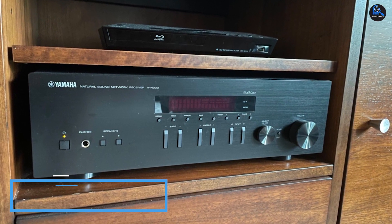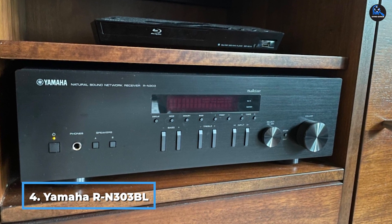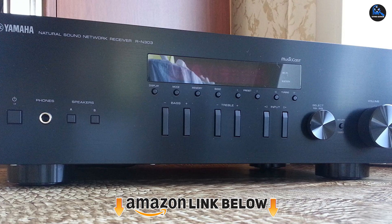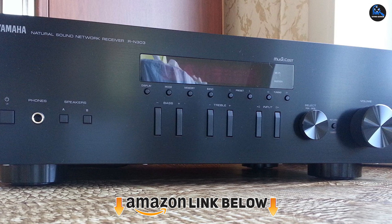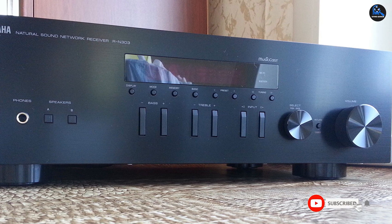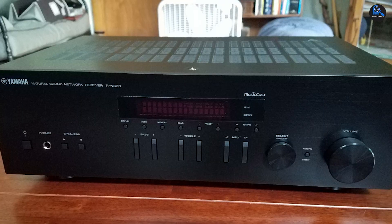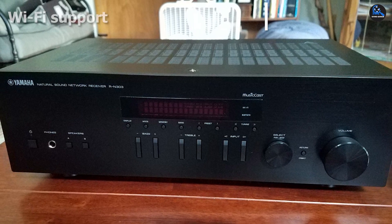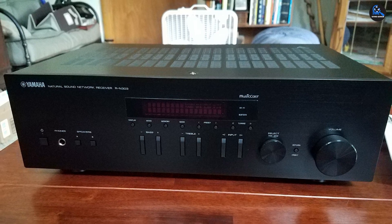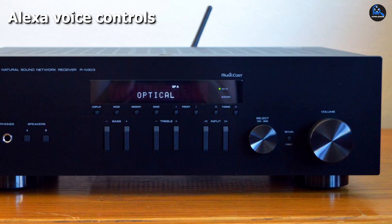Next at number four, we have the Yamaha R-N303 Stereo Receiver. Wi-Fi connectivity isn't on the top of the list for many affordable stereo receivers, but it's one thing that helps set the R-N303 apart. Link it to your Wi-Fi network and you'll gain access to Amazon's Alexa Voice Assistant, which lets you select songs with voice controls and access music from Pandora, Spotify, Tidal, and SiriusXM. Additionally, a MusicCast app can connect to those services and your computer's audio library, and lets you play music in up to nine additional rooms.